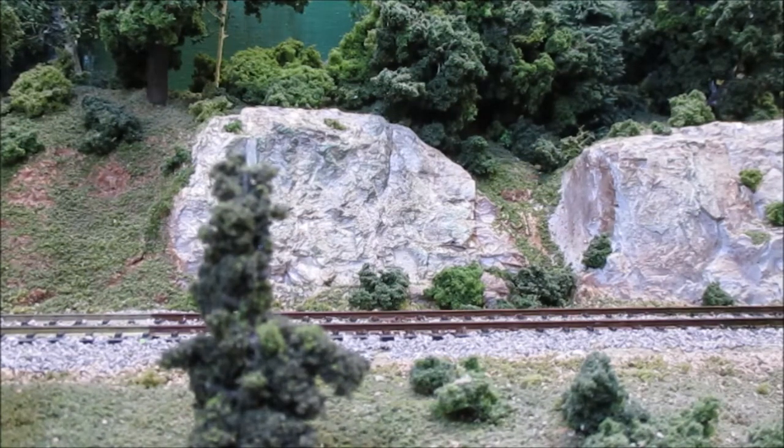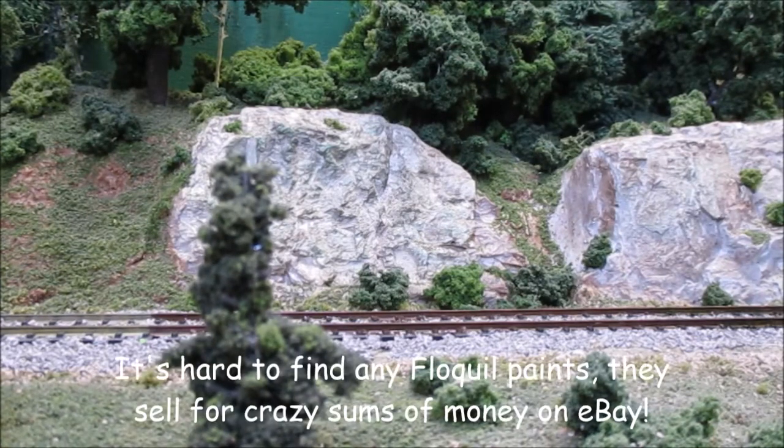The big problem right now with Floquil paints is that they're no longer in business, so I've been trying to find an alternative. I'll show you the Rail Brown color in a minute as well, to show the color differential.